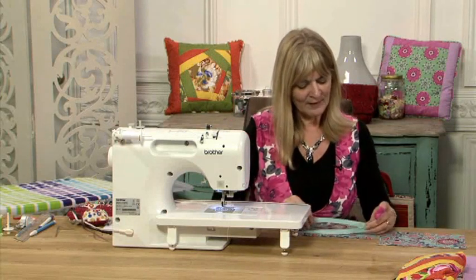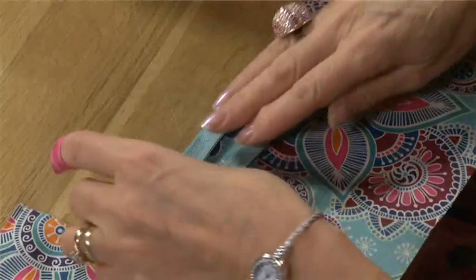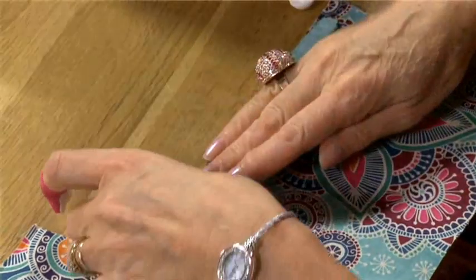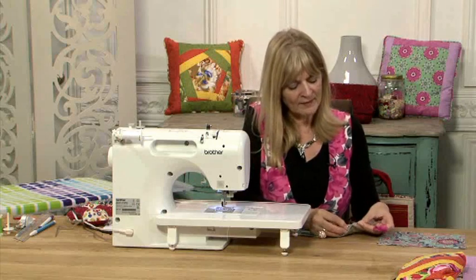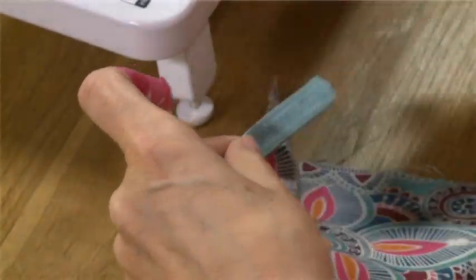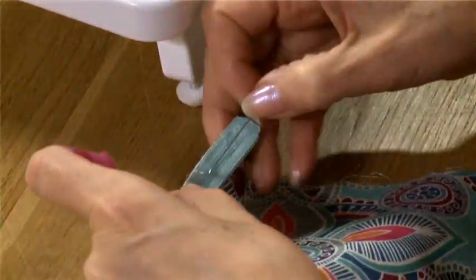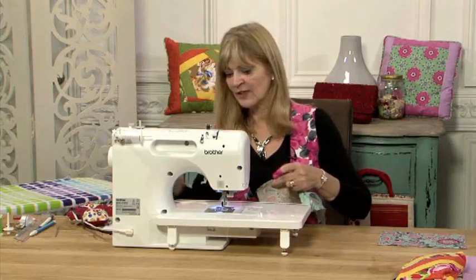The first thing to do is to place the zip face down on the right side of your fabric so that the edge of the zip is in line with the edge of the fabric. I'm going to pin that in place — you can baste it if you wish, but I'm just going to use pins. Then I shall stitch down about three-eighths of an inch or a centimetre away from the edge of the teeth.